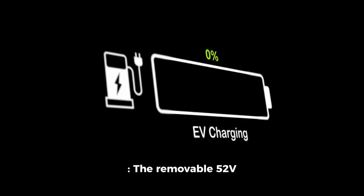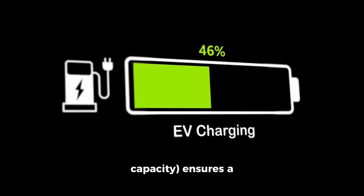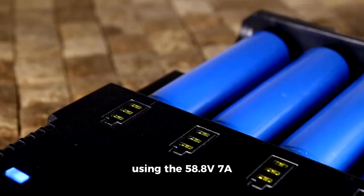Long-range battery: the removable 52-volt, 60Ah battery with 3120W capacity ensures a range of 100 to 200 miles per charge, with a fast charging time of 6 to 8 hours using the 58.8-volt 7A charger.